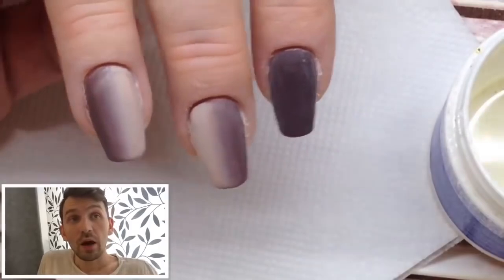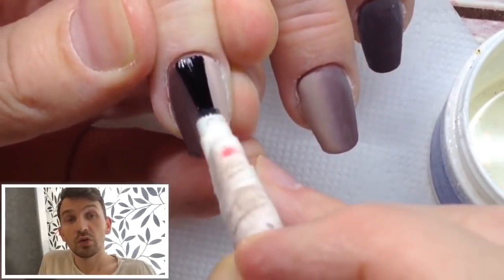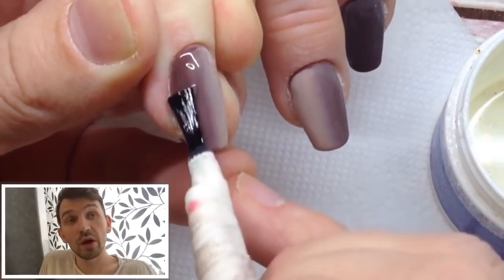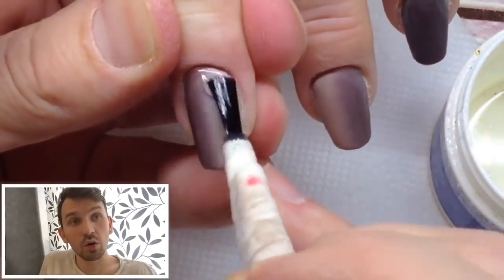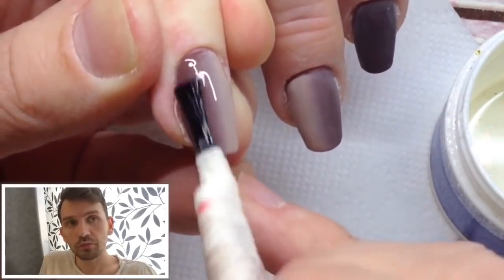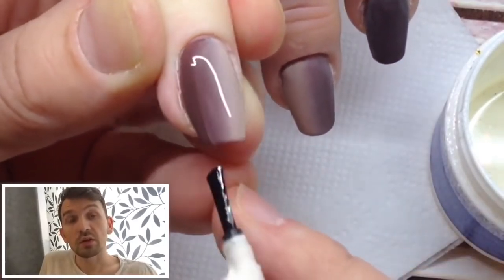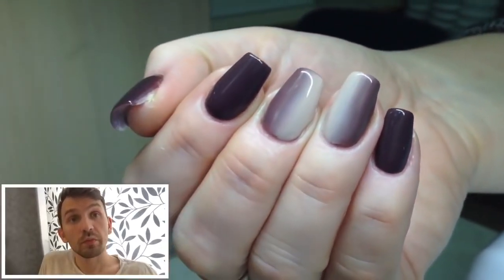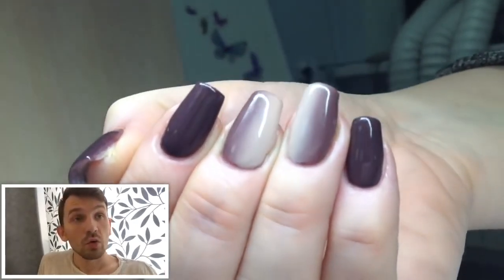So okay, I just cover nails with top gel, cure it in lamp one minute, remove the inhibition layer using rubbing alcohol and my nails are ready. I also use coconut oil as the last product for making nails and as a product for caring nails. So you see the result.